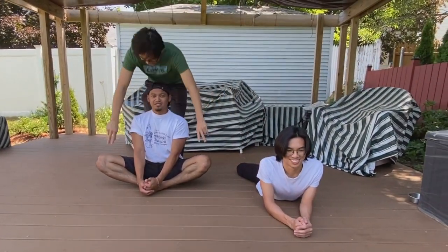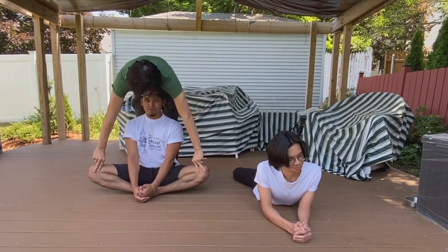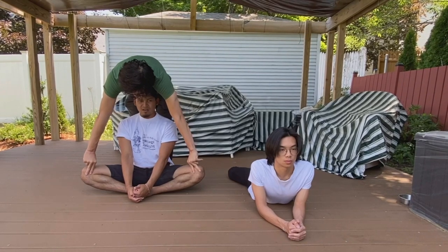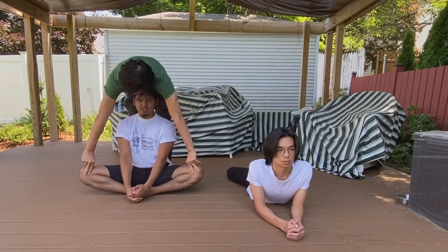For those who can't do it, you may have a friend, partner, or family member come over and push your knees down, as Chad would demonstrate on me. As he's pushing, you want to be able to breathe — inhale and exhale. You could do this for a good 20 seconds or so.